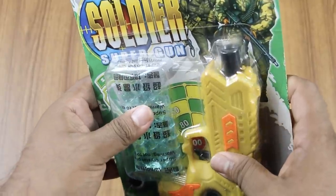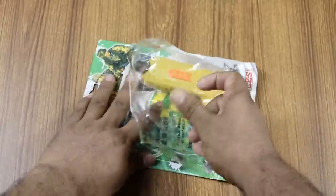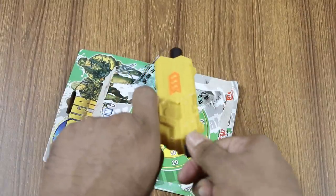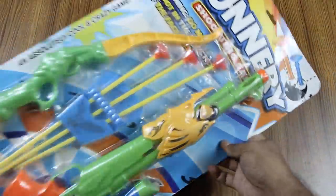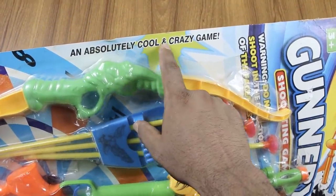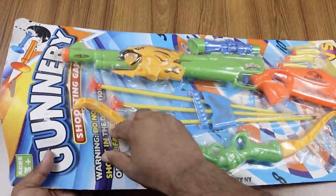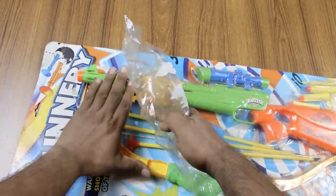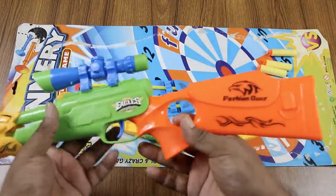Solder. Solder Super Gun. Gunnery, an absolutely cool and crazy game. Eagle Series Fashion Guns.